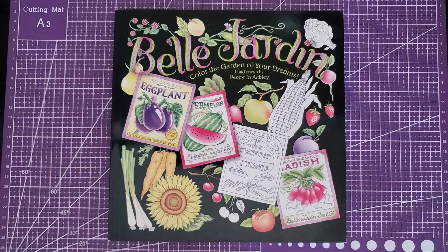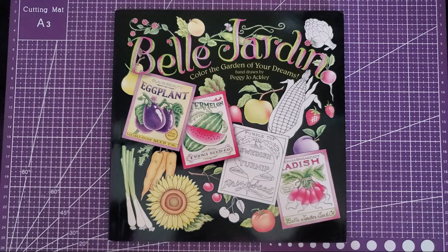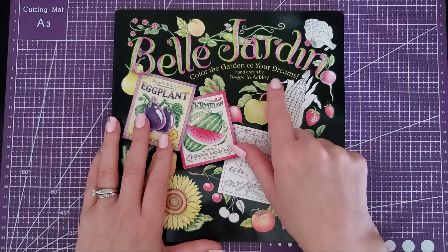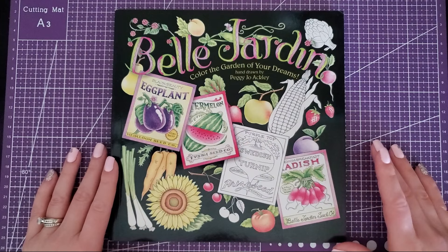Hey guys, welcome back to my channel. Not too long ago I had done a happy mail video — one of my viewers and subscribers, Stephanie, had sent me three super awesome books that I love. One of them is this Belle Jardin — color the garden of your dreams — and it's from Peggy Jo Ackley. I hadn't heard of this one until Stephanie suggested it and then sent it to me.